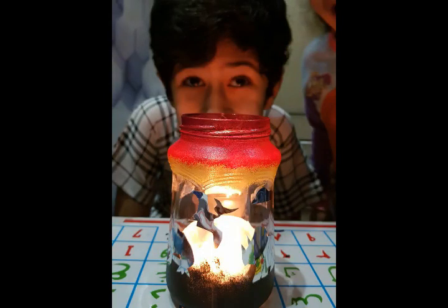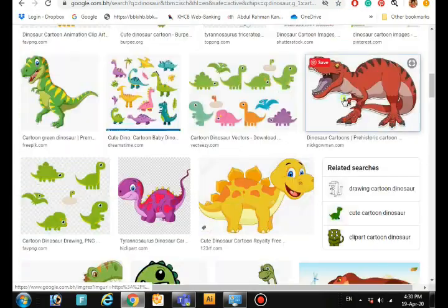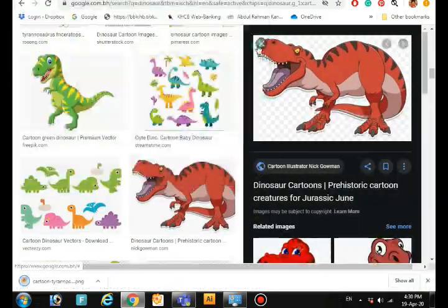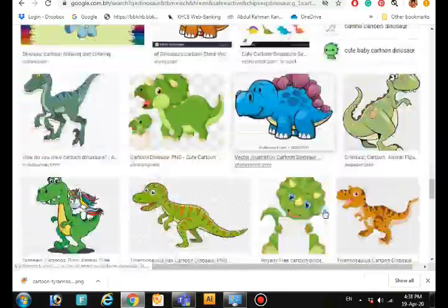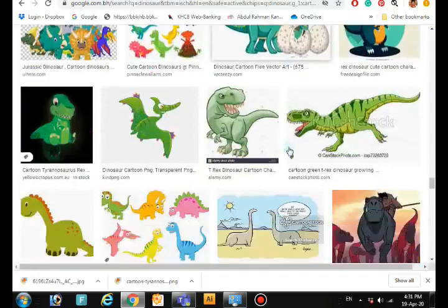How to make Lantern Dinosaurs Jar. First, you have to search for some dinosaur images on the internet. And here, we found three awesome pictures.